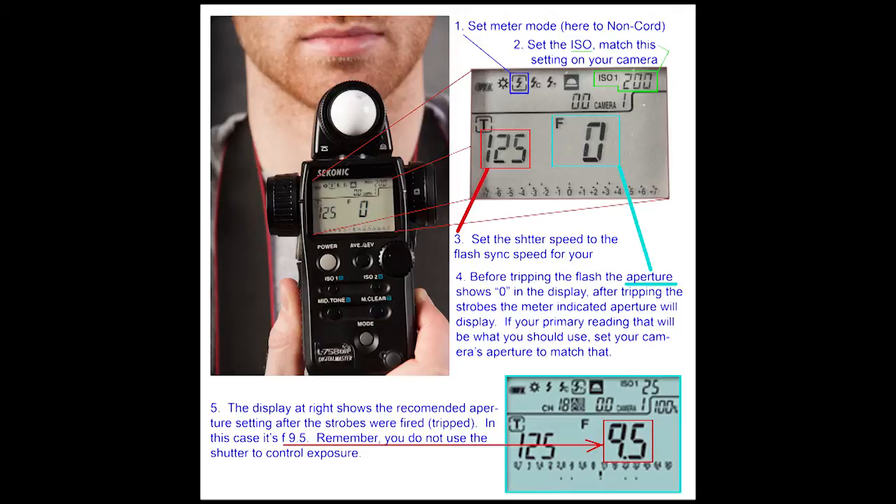In the red box, we see the shutter speed set. That should be set as close as possible to your flash sync speed for your camera. My camera is at 1/200th. The closest I can get on this meter is 1/125th. However, on the camera, we want to leave that shutter speed set at 1/200th for all flash exposures.